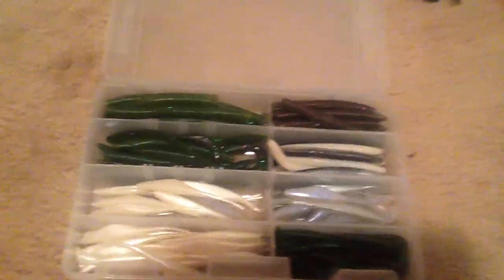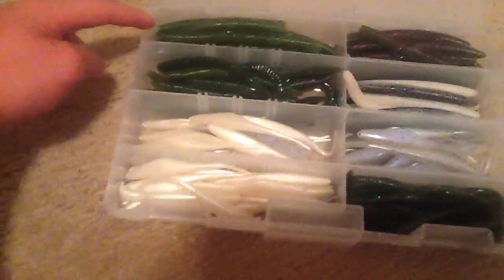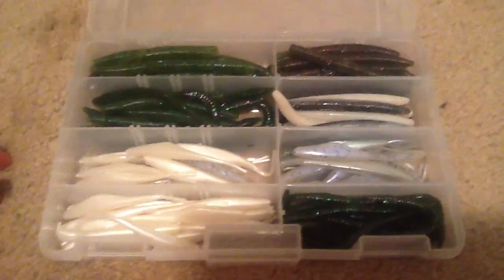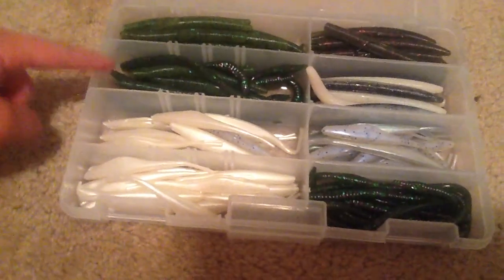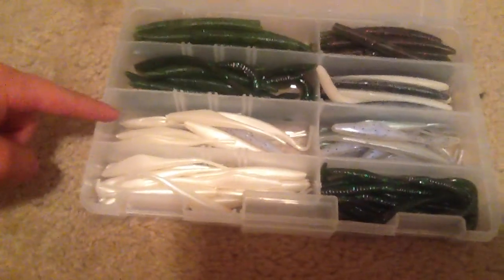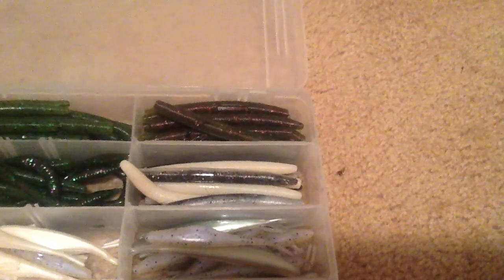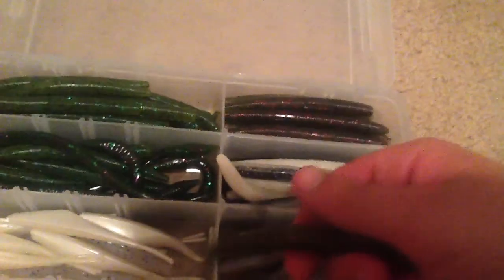First, we got probably my favorite box here — what I use on a daily basis, fits in my bag really well. We got some watermelon seed Yumdingers, those are 4 inch, which we usually use. We got some flick shakes in watermelon candy, one of my other favorite colors, then some pearl and smoke, like a smoke and black pepper flukes — a bunch of flukes. Then we got some watermelon candy Yumdingers rigged up wacky rig with a weed guard on it and everything.